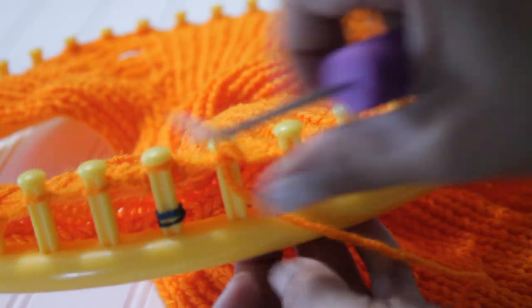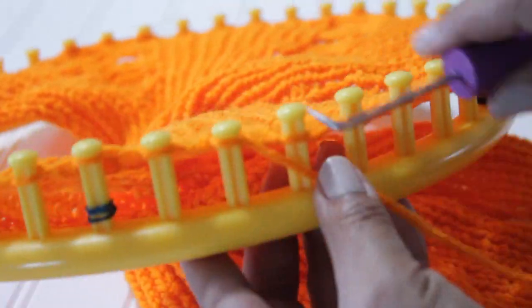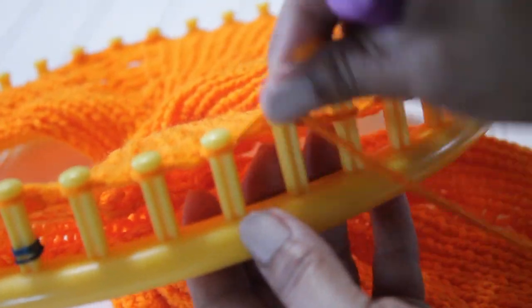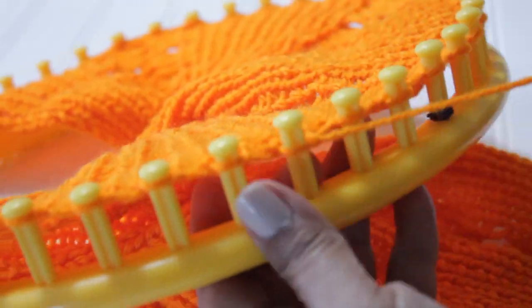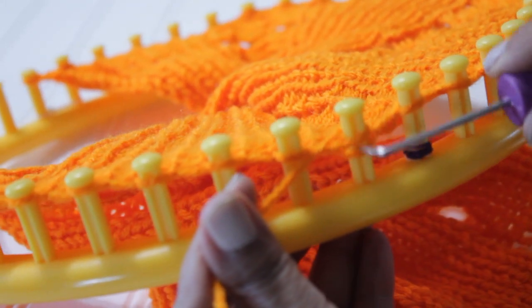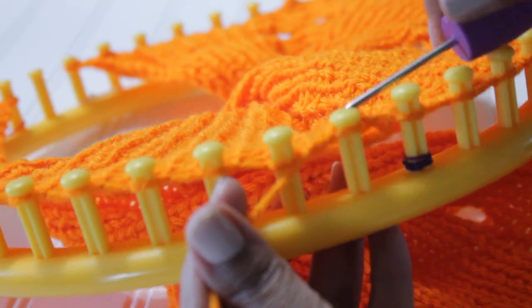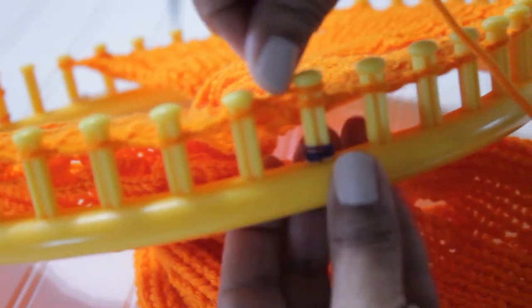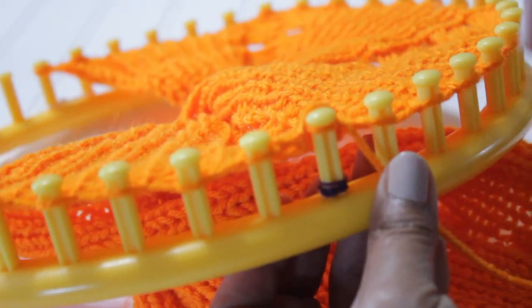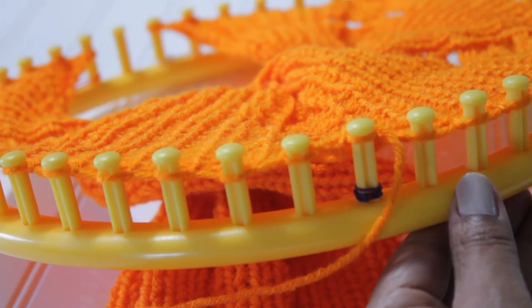I'm going to do it one more time. We're going to do those six purl stitches — one, two, three, four, five, six purls. And then your u-wrap version, which you can also do the flat version of the knit stitch, and then completely wrap the next peg for an e-wrap. You're going to repeat these eight stitches as many times as necessary for the width of your project.